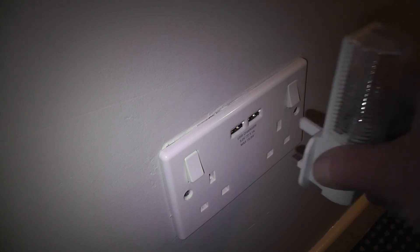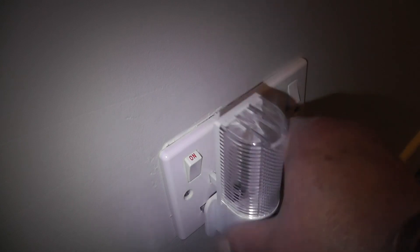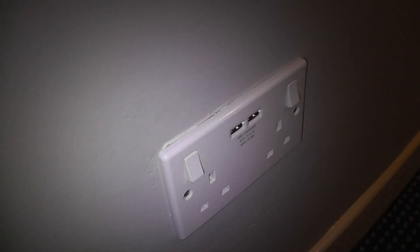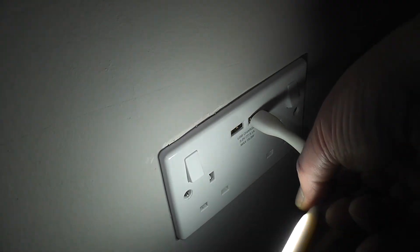Here we are back again. Switch that on, plug it in, and there we have it. Switch it off, now the USB — and there we have it.